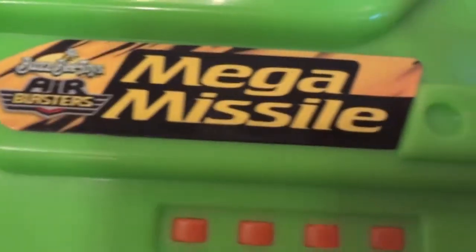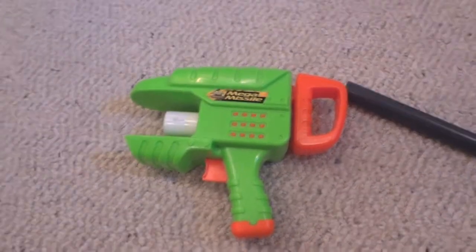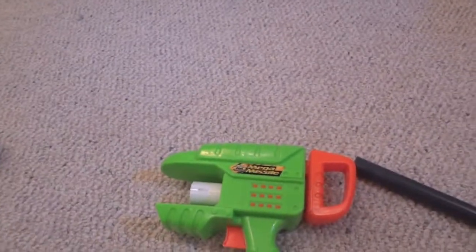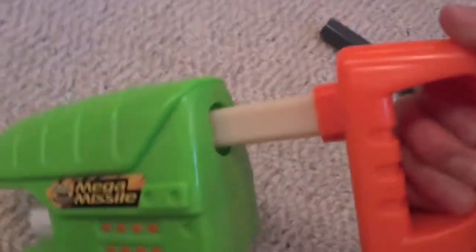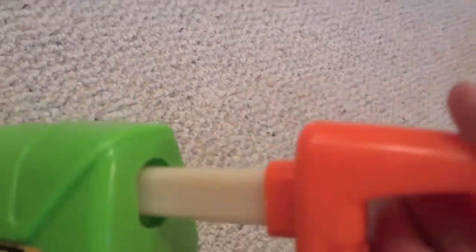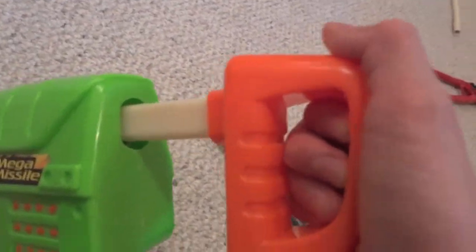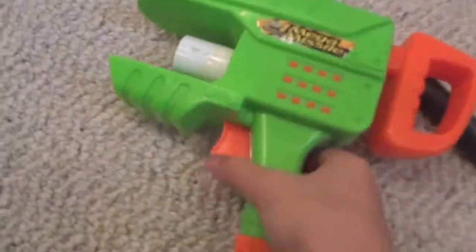Busby Air Blasters Mega Missile. They have a pretty small tank, but it's really powerful. The pump is only that big though — the older version is only like that big — so you'd have to pump a lot. But here, since it's bigger, you only have to pump about five or six times until the over-pressure valve kicks in.